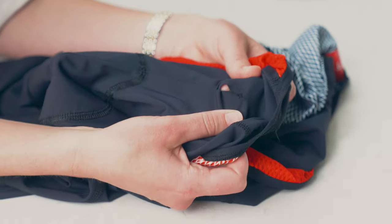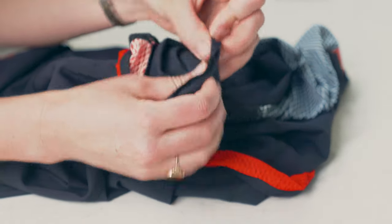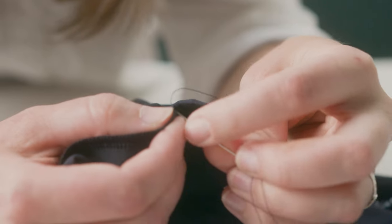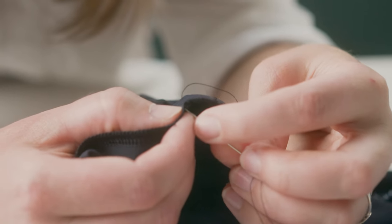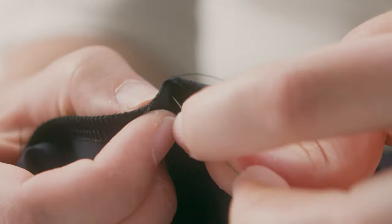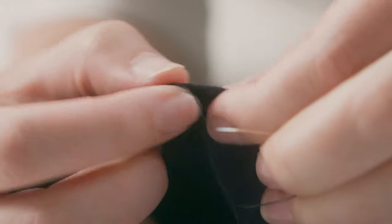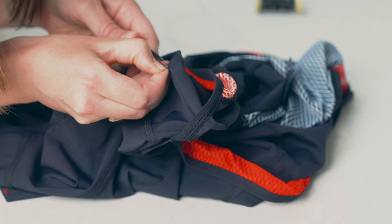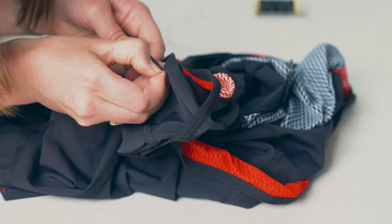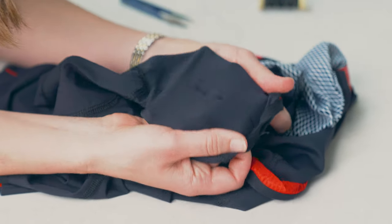Seams are the joints of your garment, so inevitably these are the weakest point — that's why the most common repair is on seams. Luckily, this is super simple to fix; you just need a sharp needle and thread of a matching colour. Turn the garment inside out and tidy up any loose threads on the inside. Tie a knot in the end of your thread and start stitching over any of the loose threads to secure them, working your way up the seam. Once you're done, go over the final stitches a few times and cut your thread. Very quick and simple, but this will keep your garment in use for years to come.